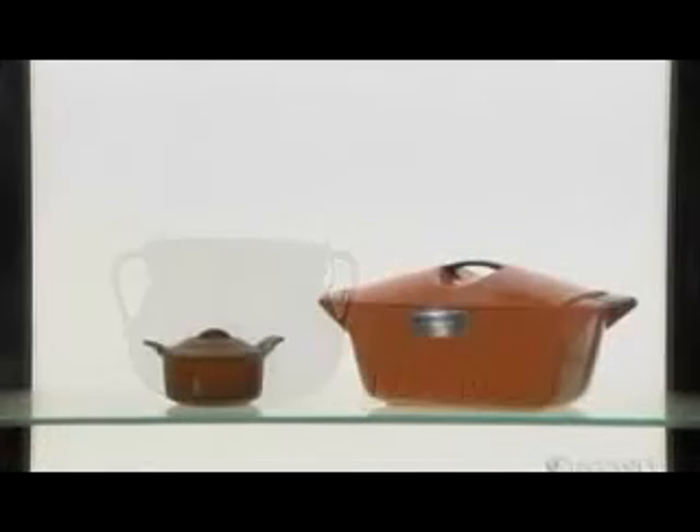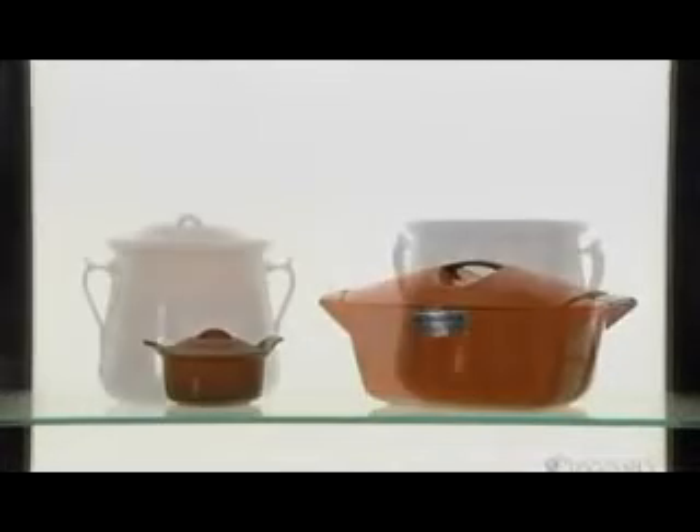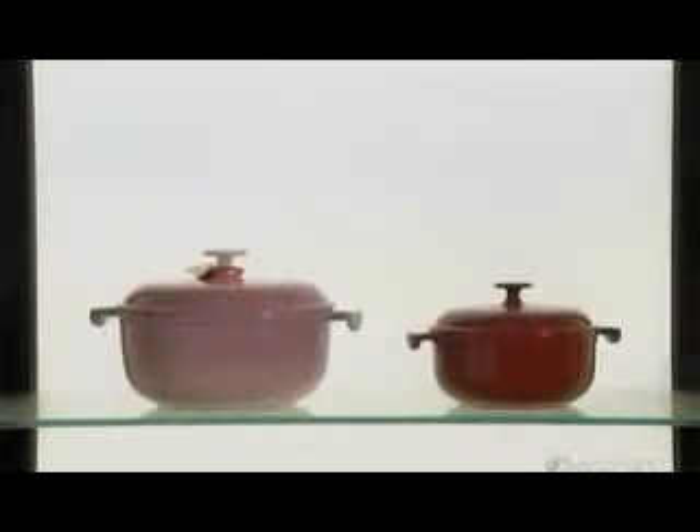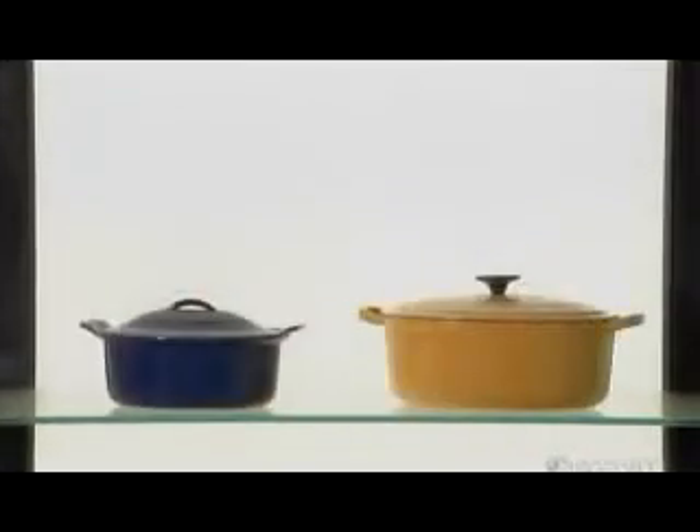Since 1925, this French company has been producing enameled cast iron cookware. Its high-end products are renowned for their thin walls, which makes it the most lightweight cast iron cookware available.